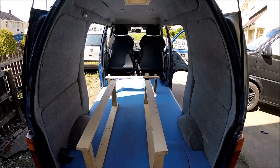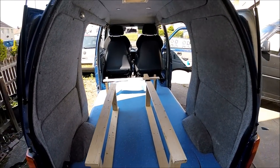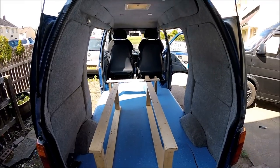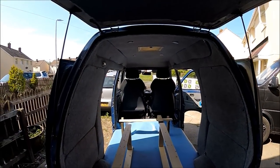Hello and welcome along to the latest installment of my Camper Conversion YouTube video channel. This video is going to be building the bed for this Daihatsu HiJet little micro camper conversion.